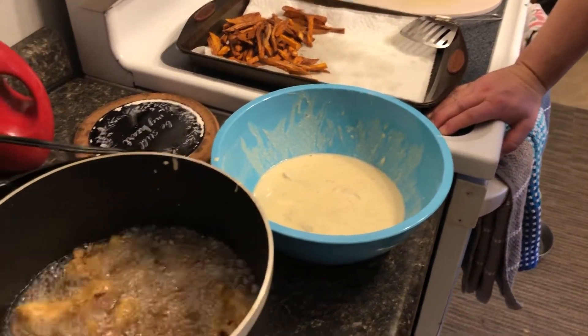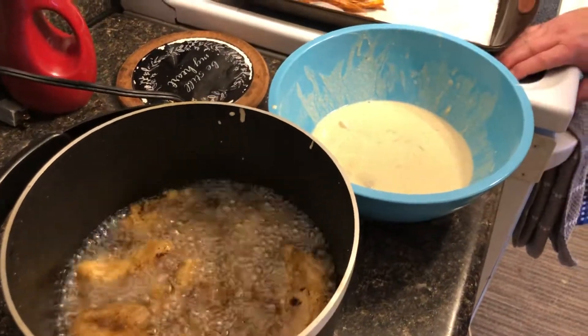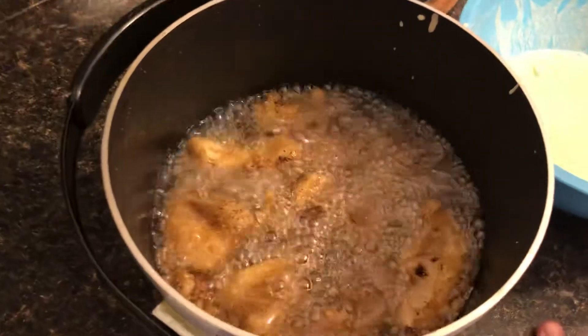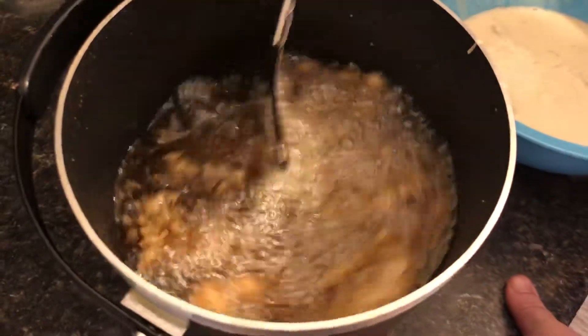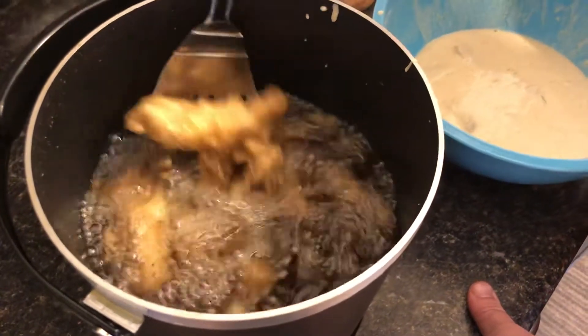If you do this with cheese curds, which I really like, you only have to fry them for about 60 seconds. I'll do that another day, but just a hint in case you want to make beer batter and do some cheese curds later.